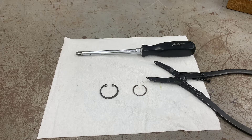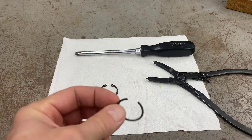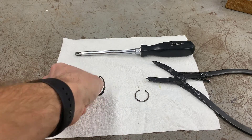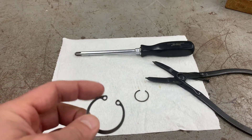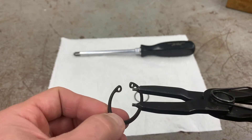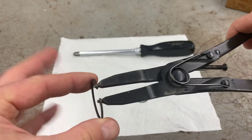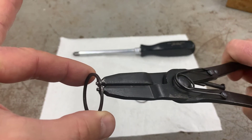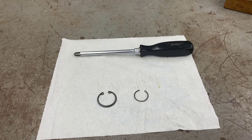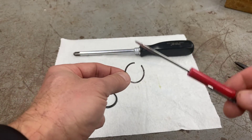To disassemble your master cylinder, you're going to need to remove the snap ring at the rear. There are two types: this wire type with no holes in the ends, and a typical snap ring with two holes in it. If it's the style with holes in it, you're going to need a set of snap ring pliers to remove it. Snap rings are internal or external — this one happens to be an internal snap ring. The other type you simply use a pocket screwdriver to pry out.